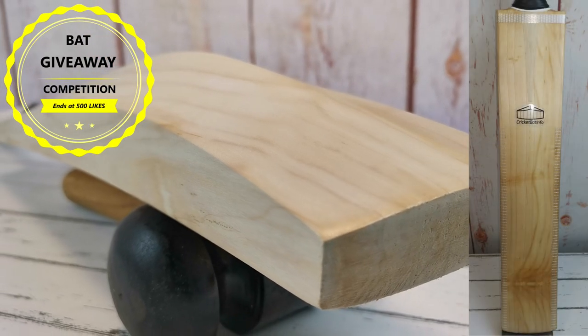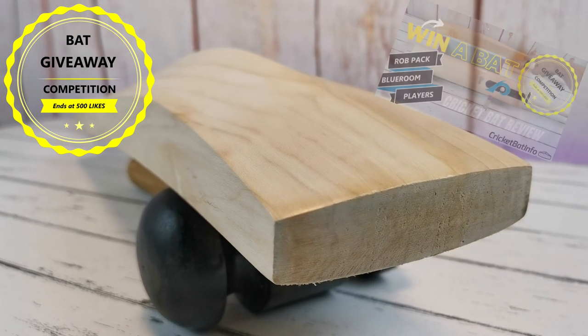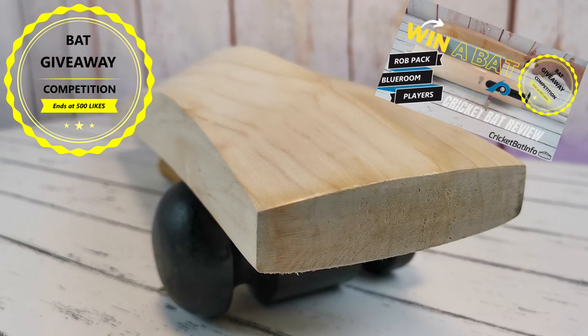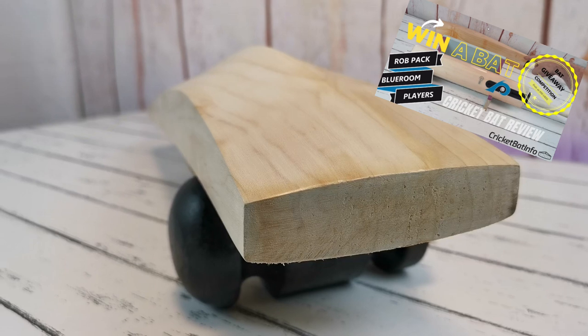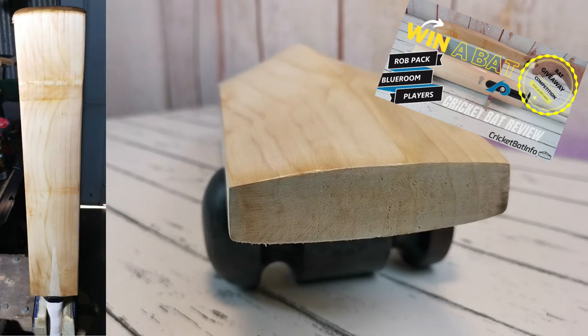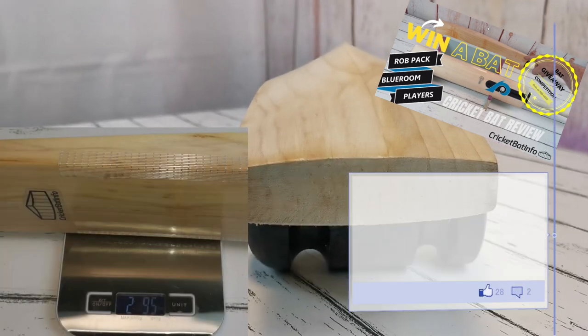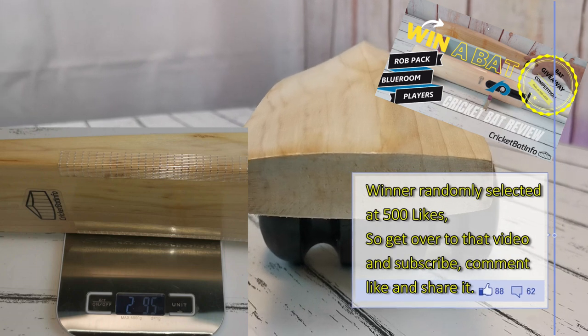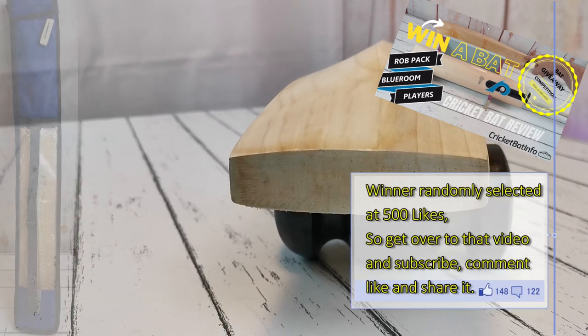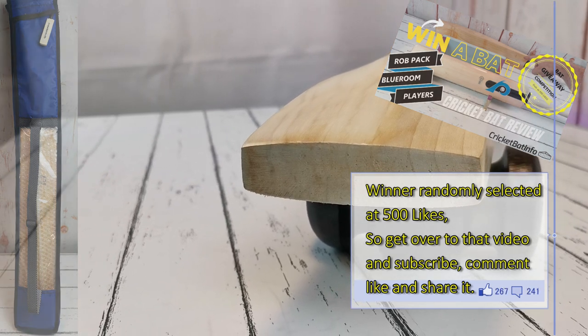Just a reminder before we begin the video that we've actually got a competition at the moment. If you head over to the video I'll link in the description, you've got the chance to win the online stockist Butterfly bat that I've knocked in — it's ready to go. I need 200 more likes, subscriptions and comments. It's as simple as that, so head over to that video once you've watched this, and once we hit 500 likes on that then we'll be able to give that away.